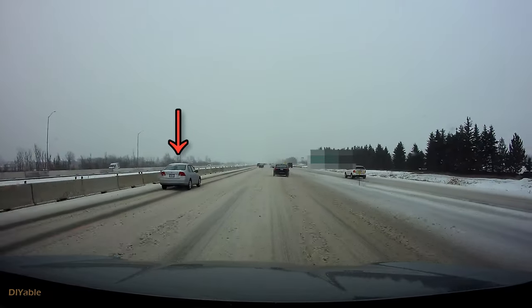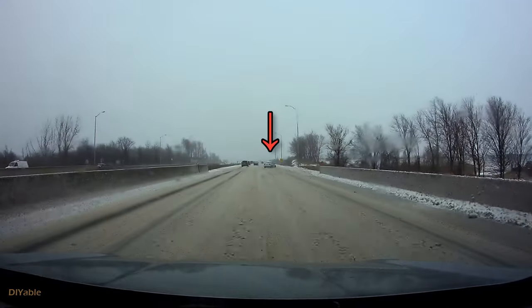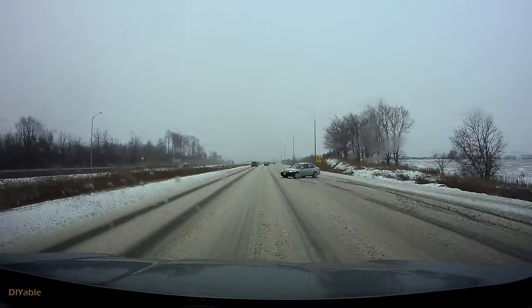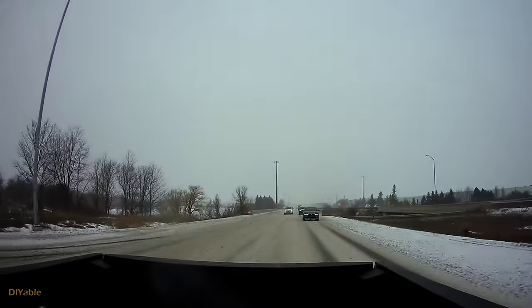Before doing that, I always love to show my friends what I see when I'm driving. This was captured on the highway last year. Drive safe everyone.